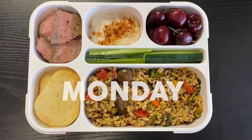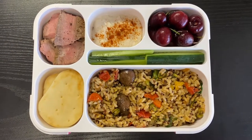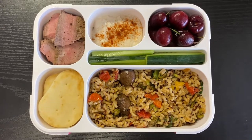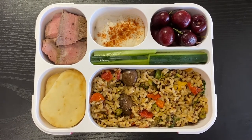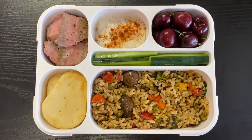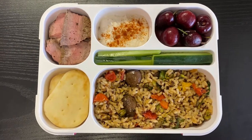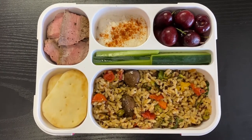Hey there, it's Tia, welcome back to another week of work bentos. Monday's bento is a lemon brown rice quinoa sauté — I just took one of those microwavable packets of brown rice quinoa and sautéed it with some veggies I had on hand, then finished with lemon zest and lemon juice. I'll have the recipe in the description.